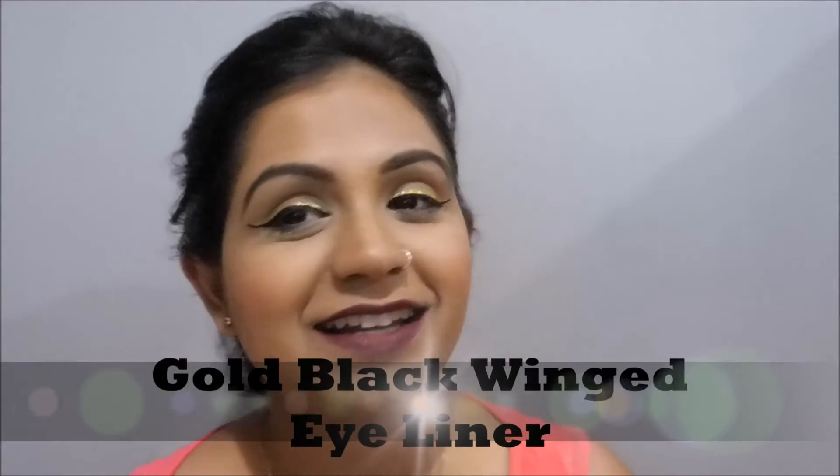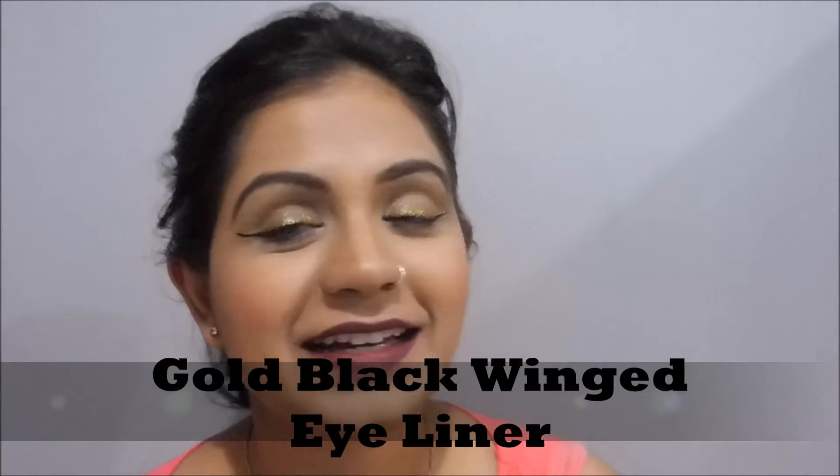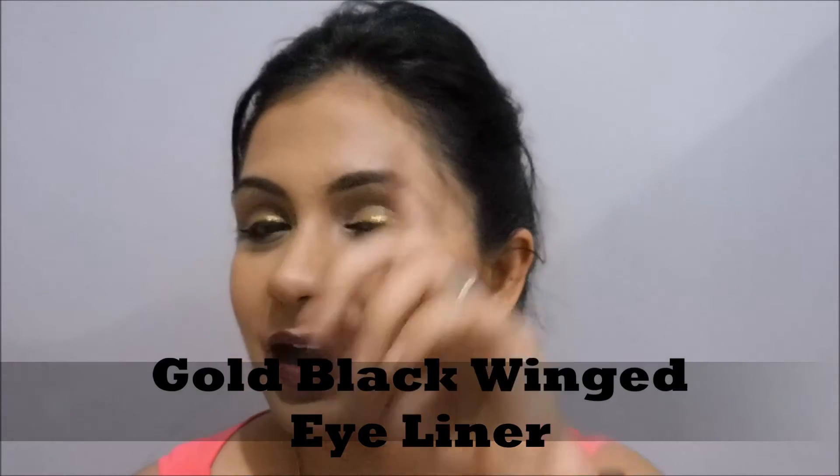Hi guys, welcome to my channel. Thank you so much for tuning back. Today's video is about this eyeliner, the graphic eyeliner gold and black that I have created for you guys. And I hope you like this. If you want to know how I did this, please keep watching.